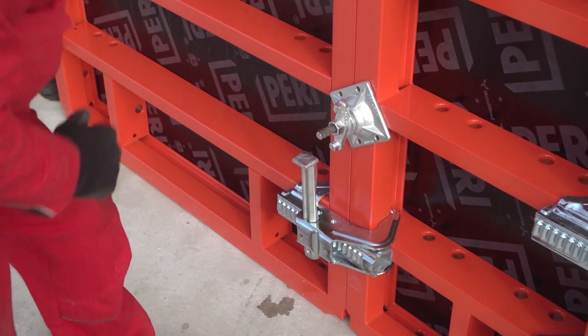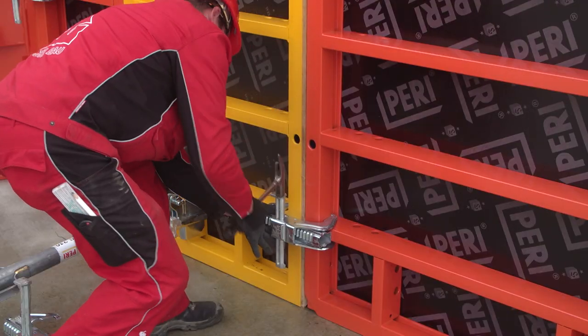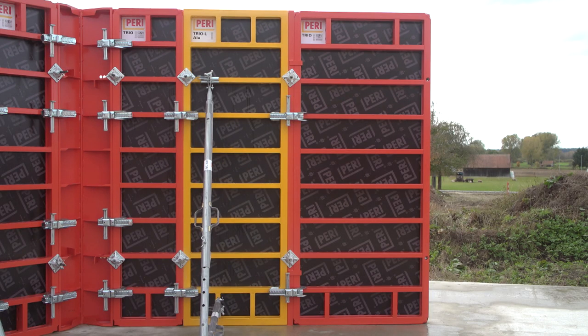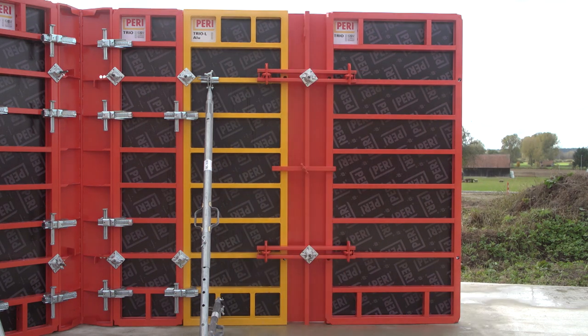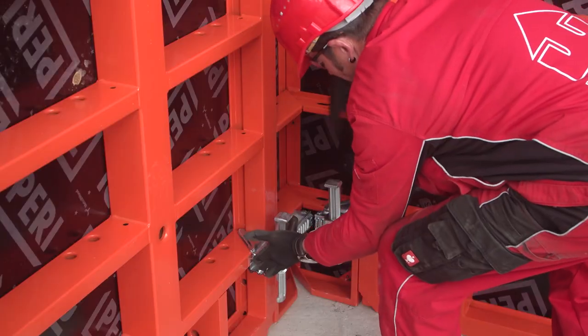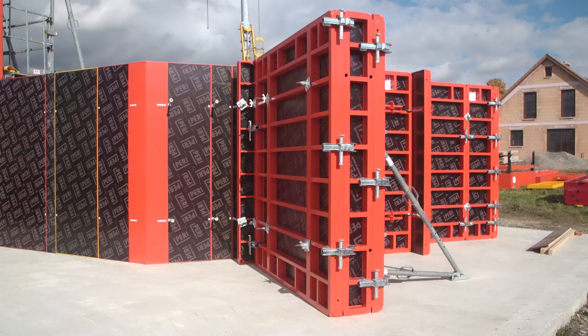Panel connections are carried out using the BFD Alignment Coupler. This is used with timber compensations, steel or aluminum compensations up to 10 cm, compensations larger than 10 cm with filler plates, trio longitudinal infills made of steel, internal corners, external corners, articulated corners, and stop-end formwork.